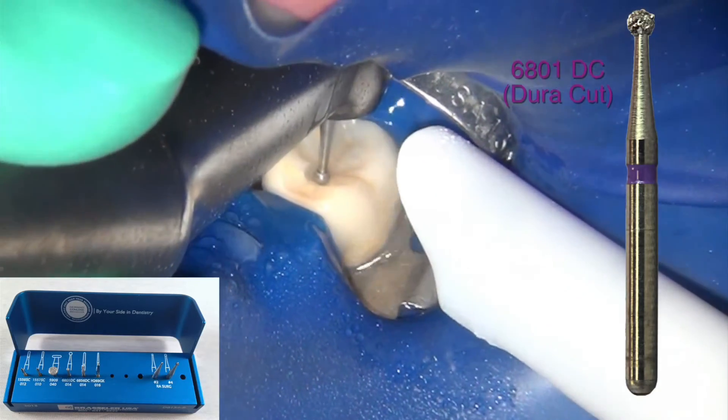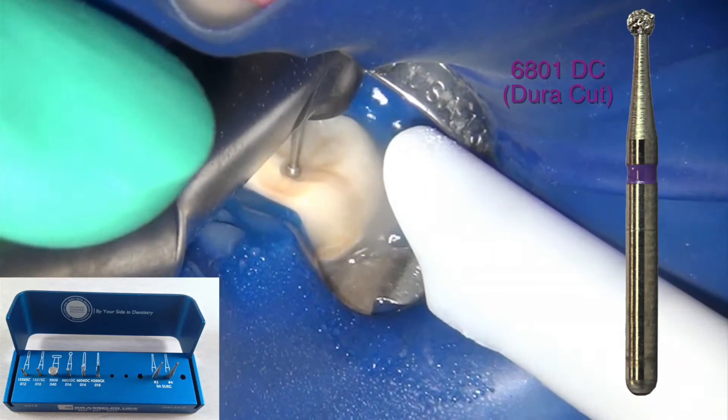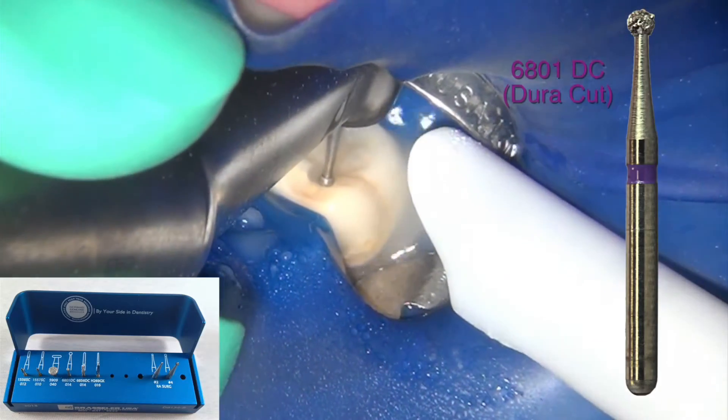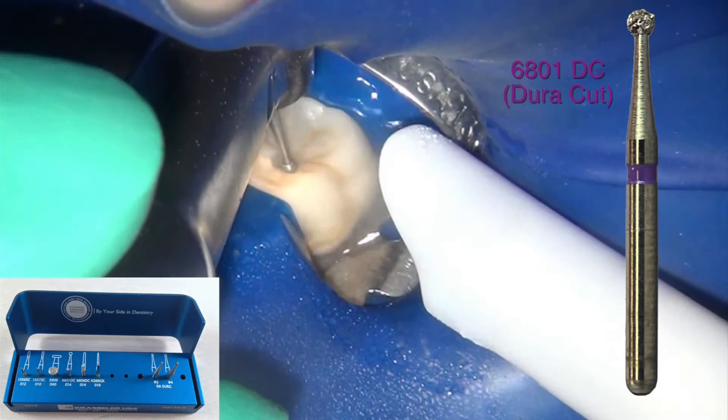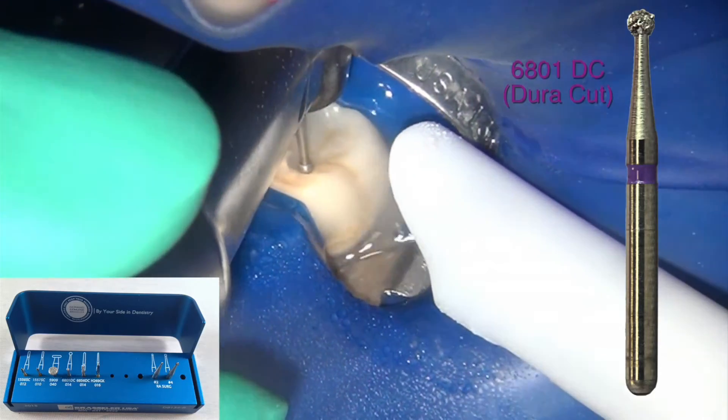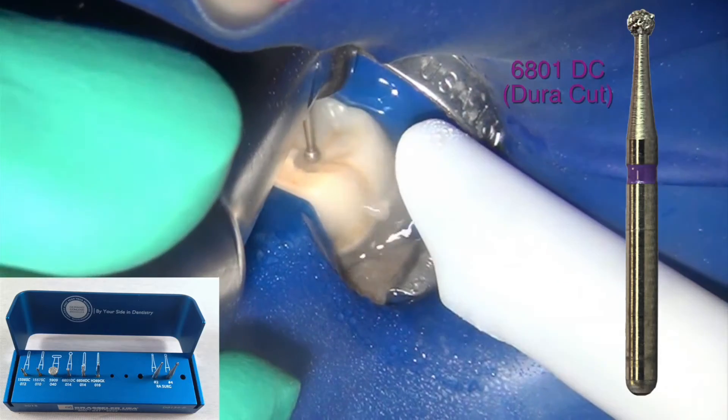The fact that the diamonds are a little bit shallower helps in creating less heat on the surface, which is very important with modern crowns — minimizing the amount of heat involved is critical.